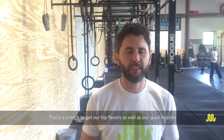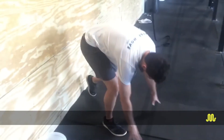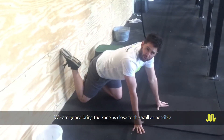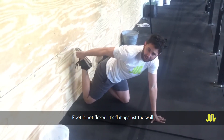Made to Move Physical Therapy — we're going to talk about the couch stretch. This is a stretch to get our hip flexors as well as our quad muscle. Bring that knee as close to the wall as possible. The foot is not flexed; it's flat against the wall.